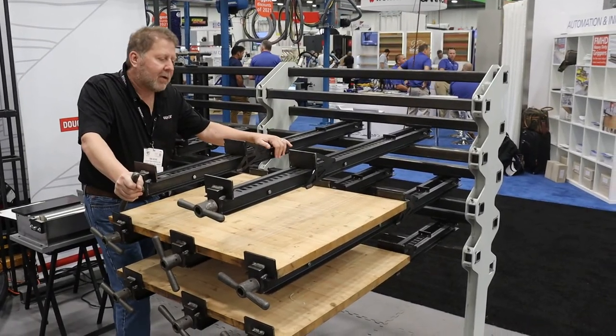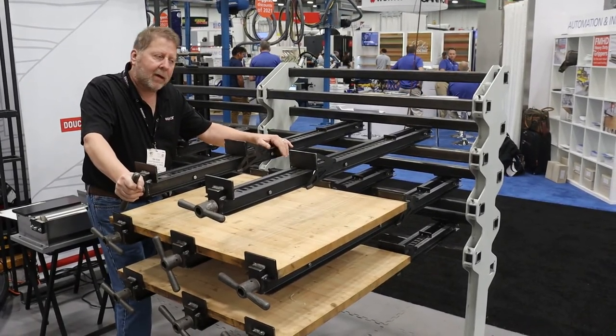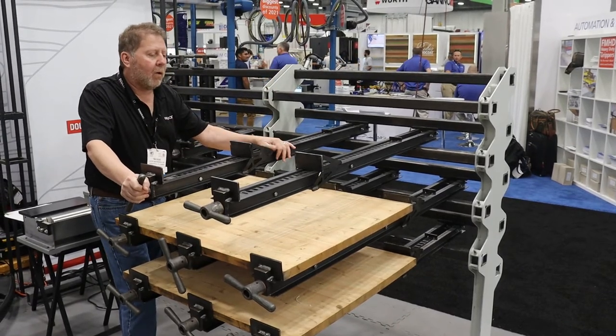Hi, I'm Tim Rose from Justette Machinery. Let's take a quick minute with the NWR wall rack. This is the NWR-8. It's an 8-foot wall rack.